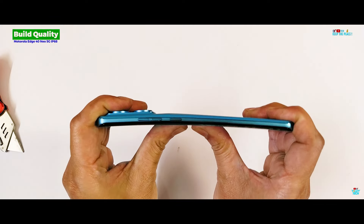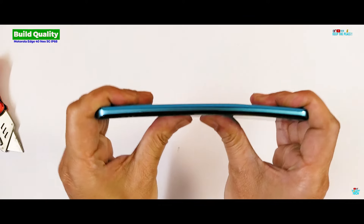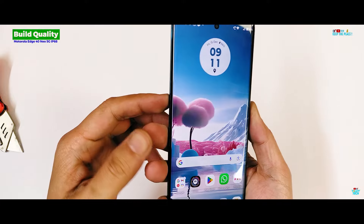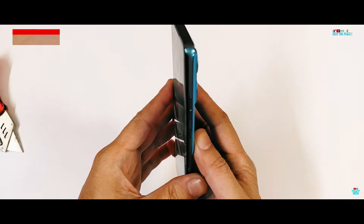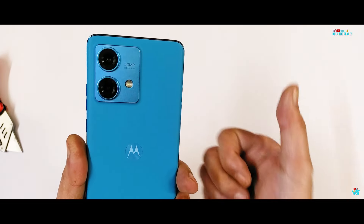No issues in the third bend from the display side. The Motorola Edge 40 Neo passes the Bend Test with flying colours, even with a slight curve from the second bend. In conclusion, the Motorola Edge 40 Neo impresses with its lightweight, robust design and impressive durability features. This one's a winner in the mid-range segment.